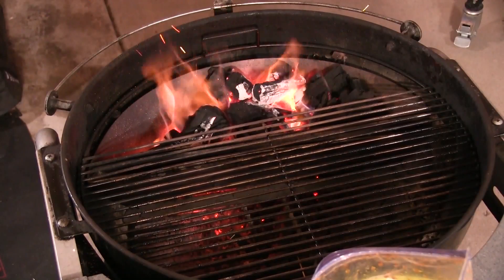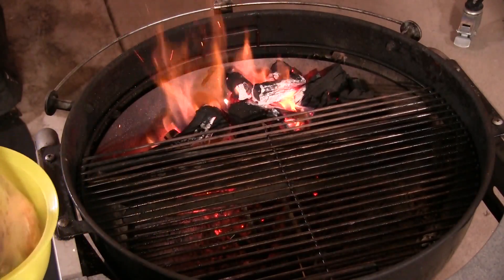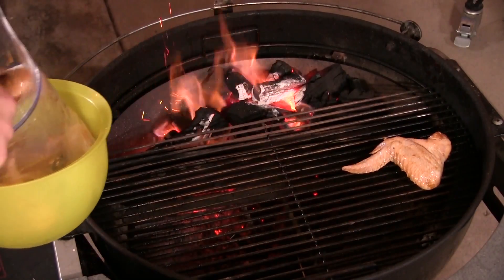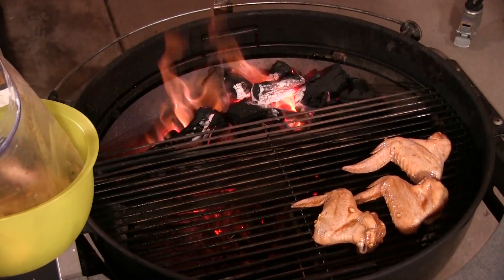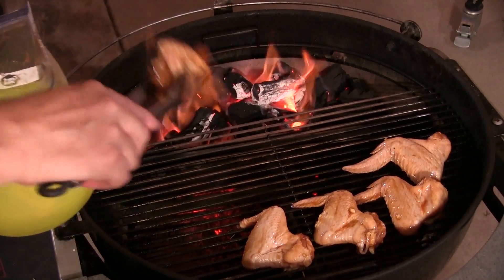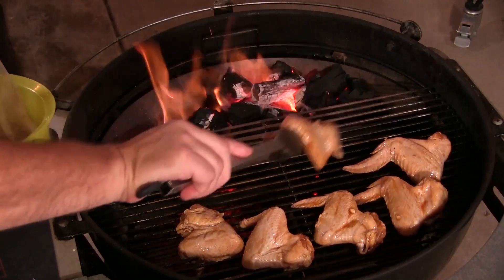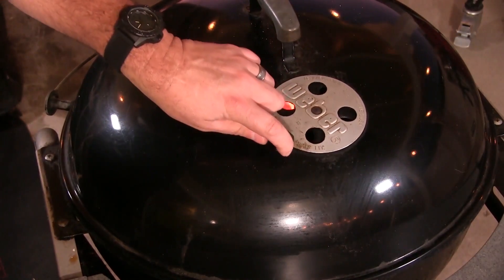Our chicken has marinated for about three hours. I got the Weber going with the Slow 'N Sear and some mesquite charcoal in there. Let's get these chicken wings on. We're going to do indirect heat for a little bit just to get these going, and then we'll throw them over direct heat and keep an eye on them. We'll do the huli huli style — just keep turning them until they're done. Let's get the lid on and let these crank.